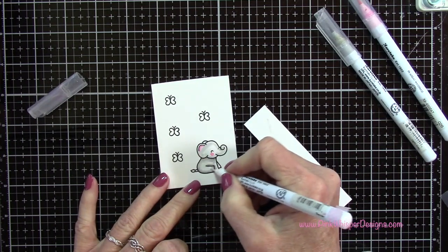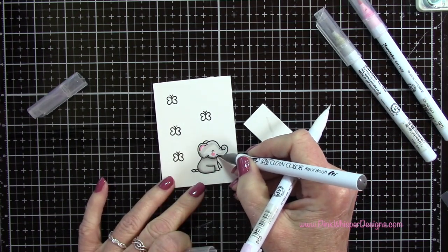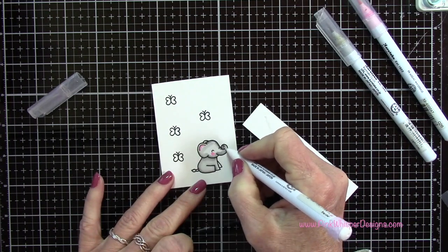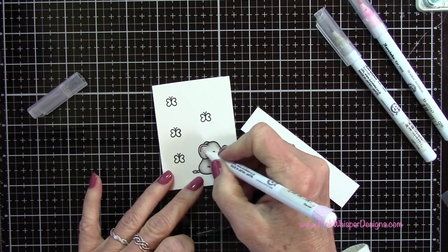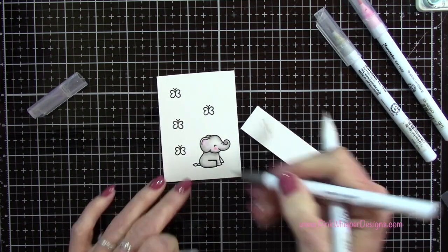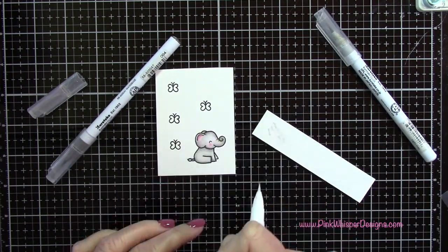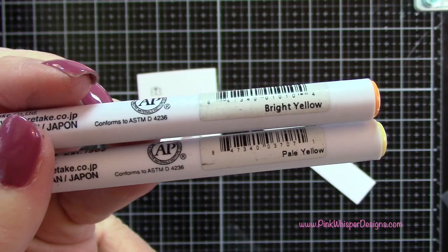I'm using a Zig Blender Pen to do all my blending, but you could use a water brush as well - whatever you prefer. Just clean that blender off if it gets too much ink on it or if you're changing colors. Scribble it on scrap paper until it goes clear and then you'll know it's clean. When I get to the cheeks I'm just going to lightly blend that pink into the gray, adding a little more pink up under the ear and blending that into the gray.